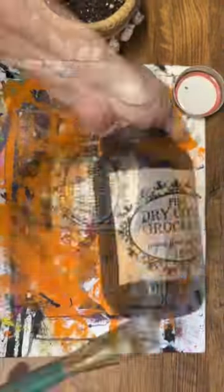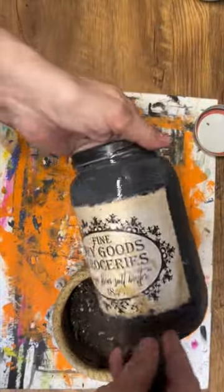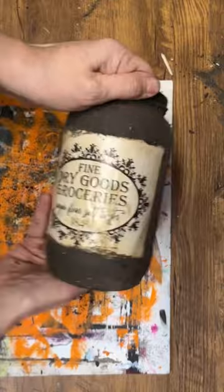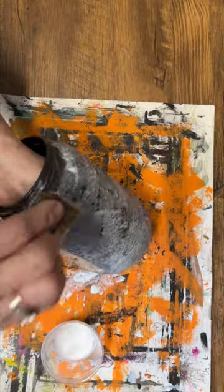Now I'm going to use some of my homemade Mod Podge and put it all around that black paint, and then I'm using dirt. Yes, dirt — and it creates a beautiful primitive look. I'm sprinkling it into that homemade Mod Podge while it's still wet, let it dry, dust it off, and then I'm sealing it up with some more Mod Podge.